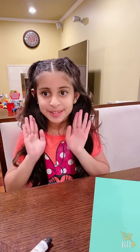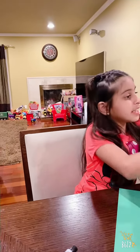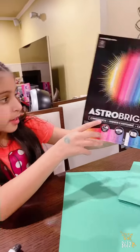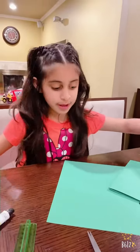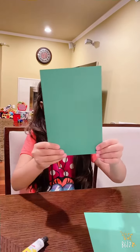Hi guys, today we're gonna be making another Eid card. Make sure to see the other video I made, because I also made it about an Eid card. But first we're gonna make this one now. What you need to make the Eid card is cardstock paper — I chose green, but you could choose any color you want because you don't have to copy. Now you fold it so it's supposed to look like this.